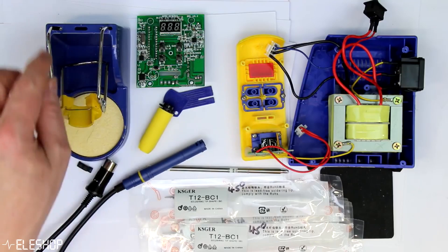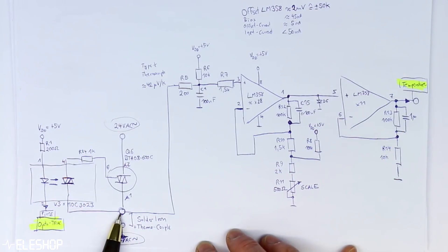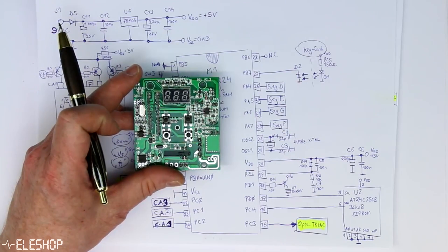If you want to see a complete teardown and analysis of the circuitry, I advise you to watch the video about another FX-951 clone — you can find the link in the description.